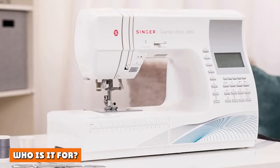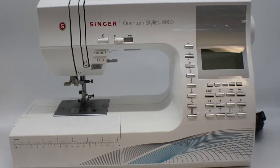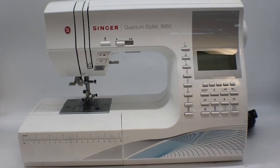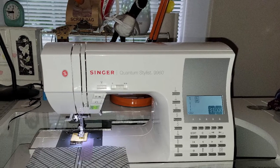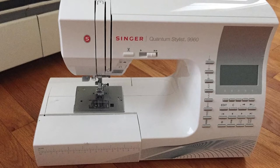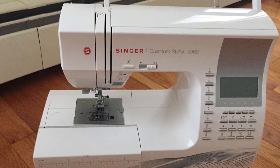Who is it for? The Quantum Stylus series is designed for the new sewist, or for anyone who wants an affordable machine with many advanced features that won't break the bank. A variety of presser feet makes this model particularly popular with those who sew home decor and crafts, as well as those interested in making their own clothes. In fact, the Quantum Stylus 9960 is one of Singer's best-selling sewing machines of all time, offering a ton of features at a great price.